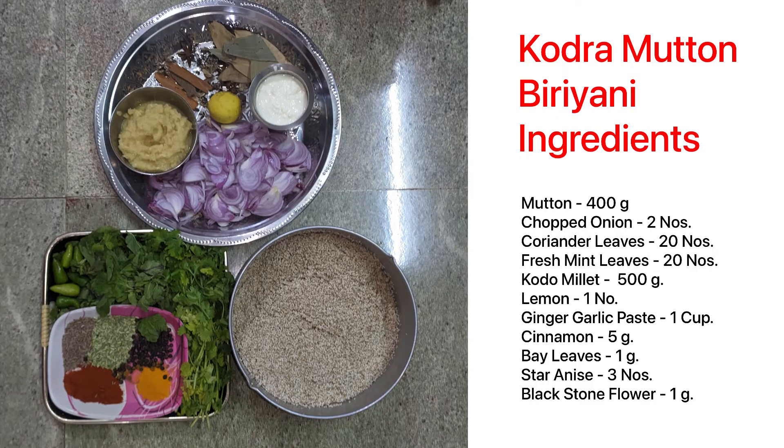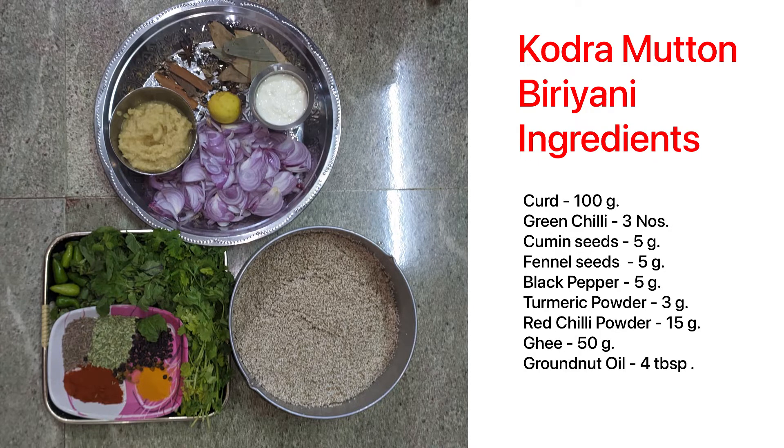Kodo Millet Mutton Biryani Ingredients: Mutton 400g, Chopped Onion, Coriander Leaves, Fresh Mint Leaves, Kodo Millet 500g, Lemon 1, Ginger Garlic Paste 1 Cup, Cinnamon 5g, Bay Leaves 1g, Star Anise 3, Blackstone Flower 1g, Curd 100g, Green Chili 3, Cumin Seeds 5g, Fennel Seeds 5g, Black Pepper 5g, Turmeric Powder 3g, Red Chili Powder 15g, Ghee 50g, Groundnut Oil 4 Tbsp.